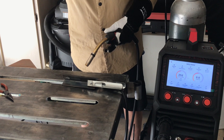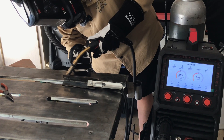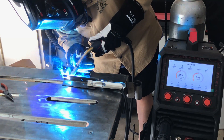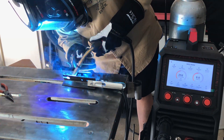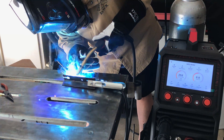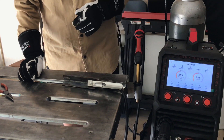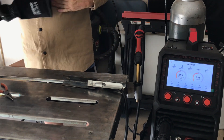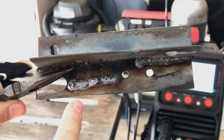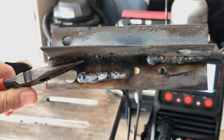We'll try a little fillet weld here in the corner and then we'll have a look at it. That's pretty cool, and so far pretty easy. This is the first one I did just trying to figure it out, and it seemed like it was doing all right.